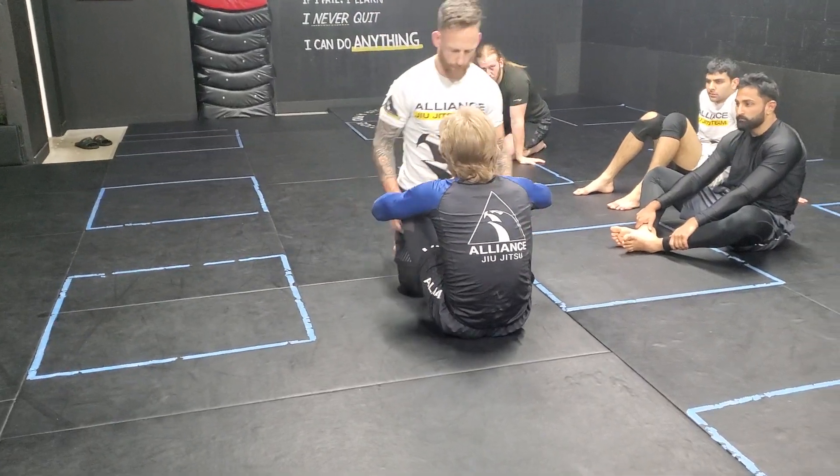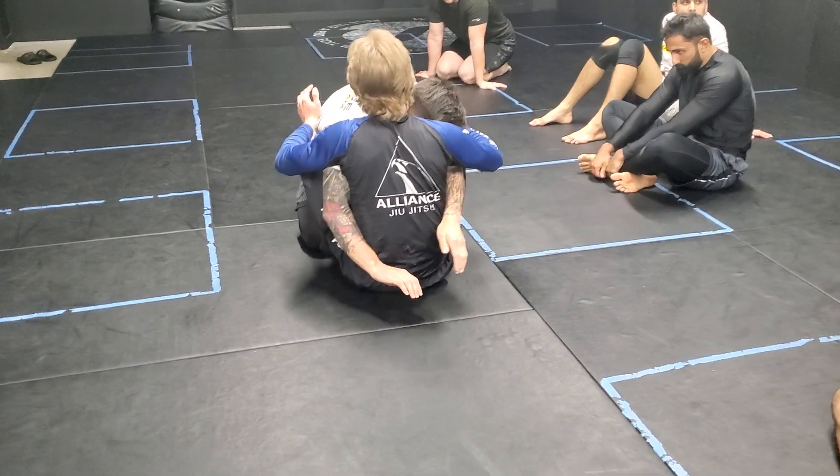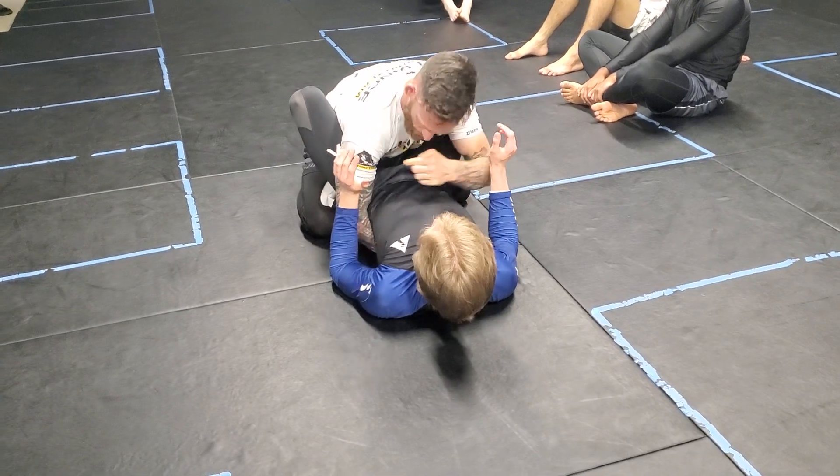We're working the body lock pass. Obviously from here, a lot of you guys — I get it — when we're diving through here, you're doing a really good job of shrugging him down, but we're still getting a little bit of stuff on our sprawl on the hook.